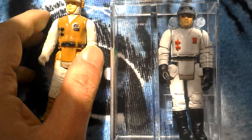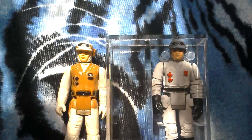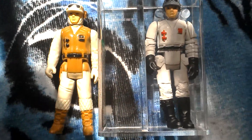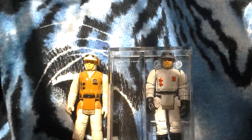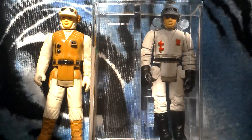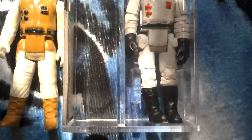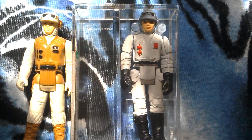They look so different - it looks pretty cool. So you've got your Hong Kong and Poland figure. You can get these in the US as well. I think the Boba Fett one's worth quite a bit of money - obviously that's because it's Boba Fett.